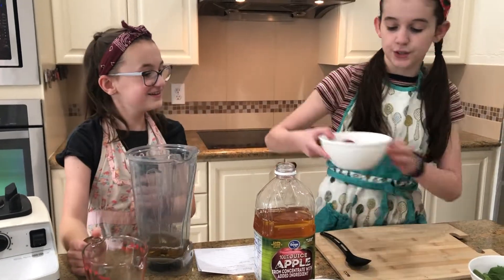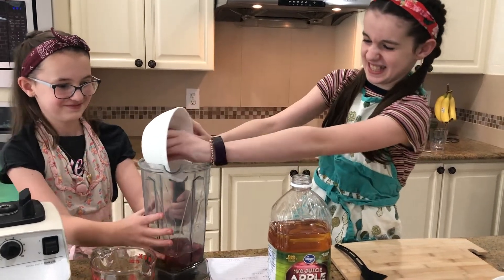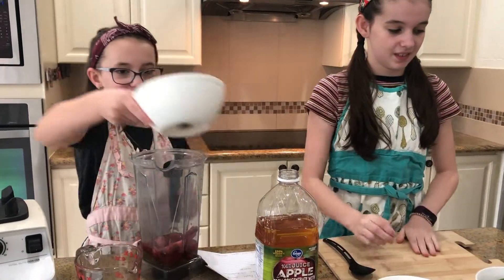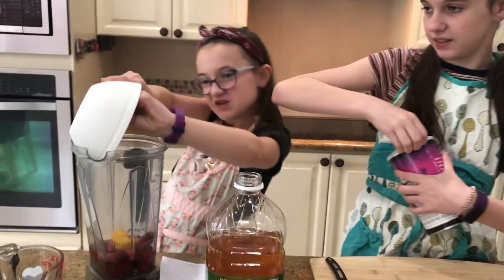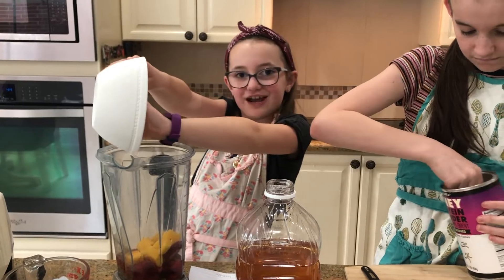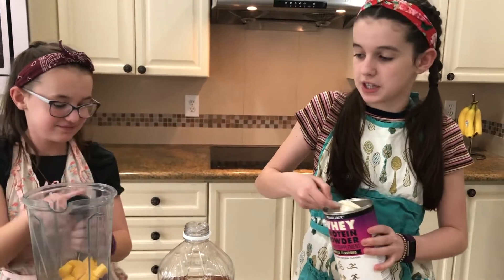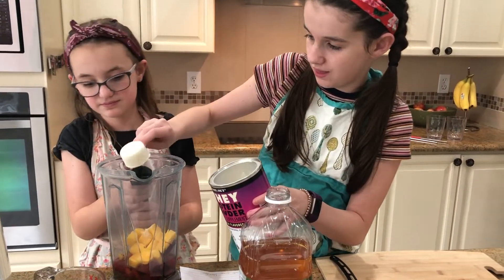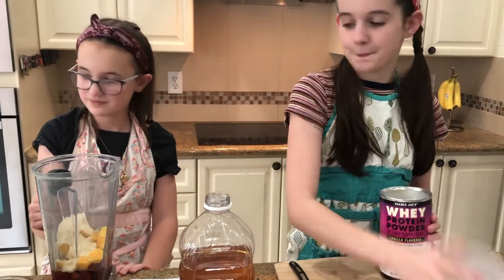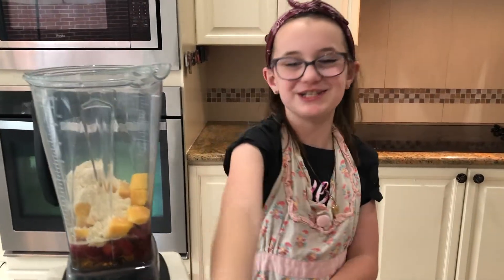Now I'm gonna pour in the strawberries. If it gets stuck you can just give it a little push. For the protein powder, it says to use one scoop. Now we're gonna blend it up. If you wanted to add spinach you would add that now, but we'll show you what we're going to do with the spinach later.